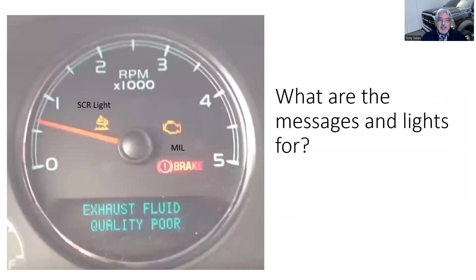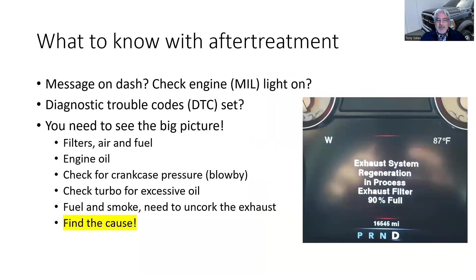What about when the check engine light is not on but you've got the SCR light on? Start with the basics: open the hood, check the air filters — we showed an example of that being a problem. Maybe someone poured DEF fluid into the diesel fuel and won't tell anybody. Check engine oil — has it been changed, how long, what quality? Check for crankcase blowby, turbo fuel and smoke, uncork the exhaust. The job is: is that engine running at optimum levels?